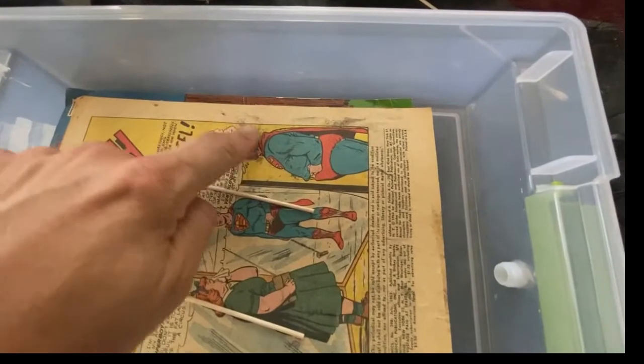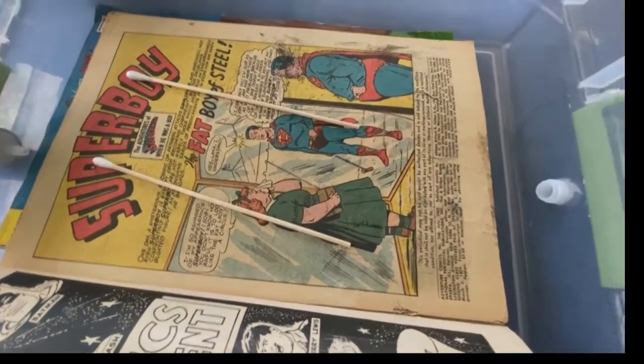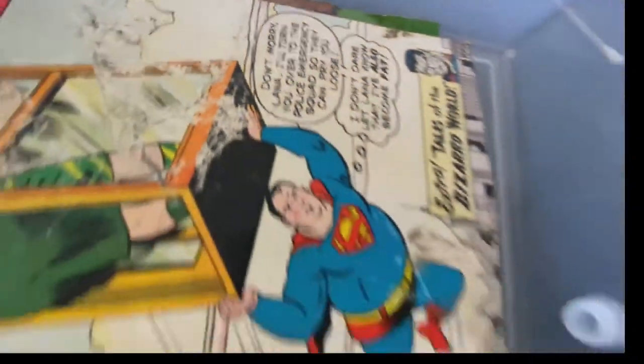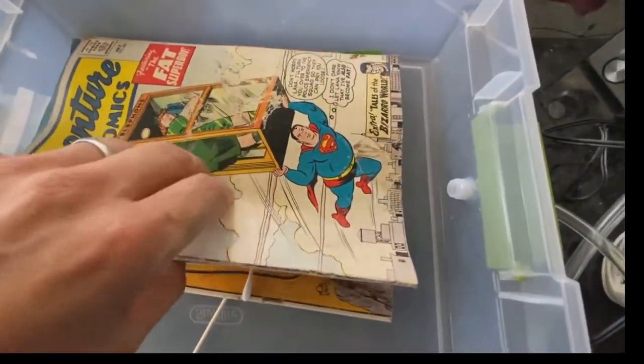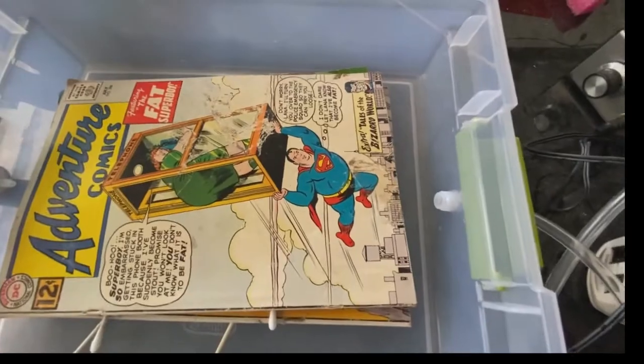I think what I mistook for mold may actually be ink, but they all definitely smell better — quite good actually. I ended up leaving the books on overnight, about seven hours, and they didn't improve much beyond that point. They used to smell really musty and now they smell actually kind of pleasant. I'll see if the smell comes back in a day or two and report back.